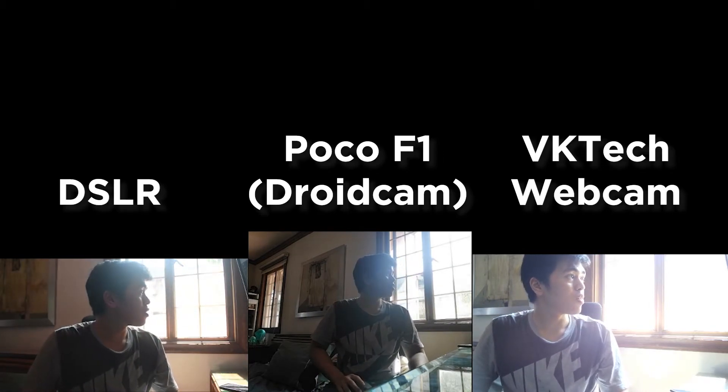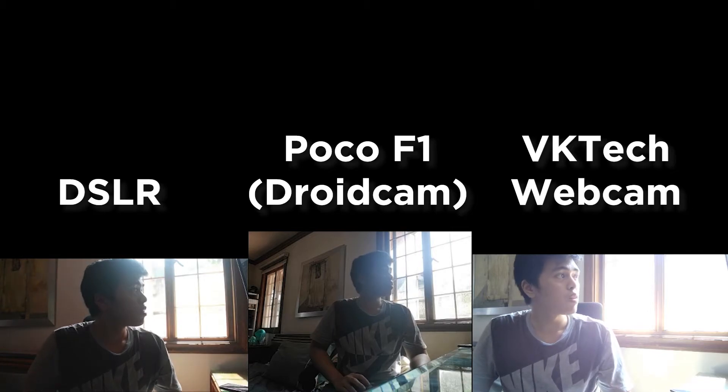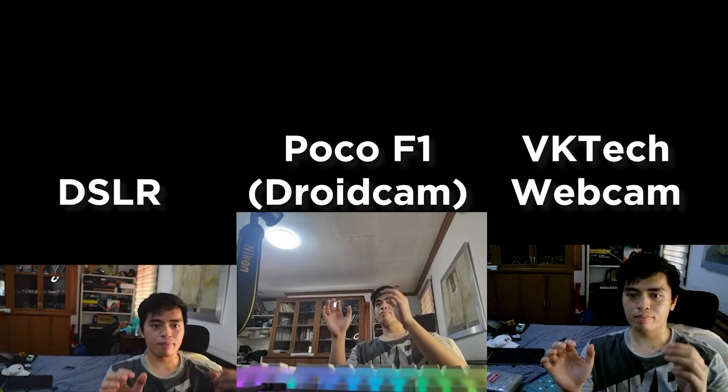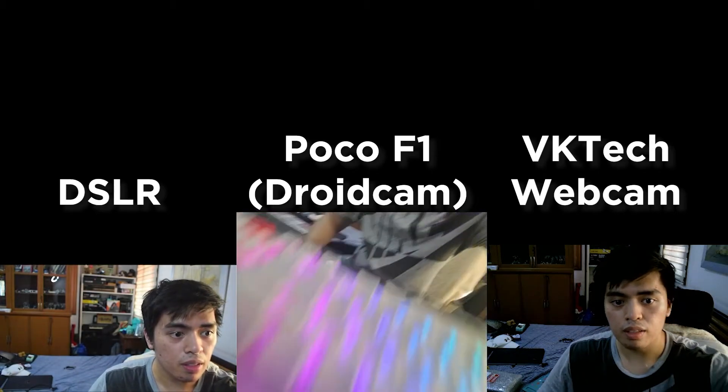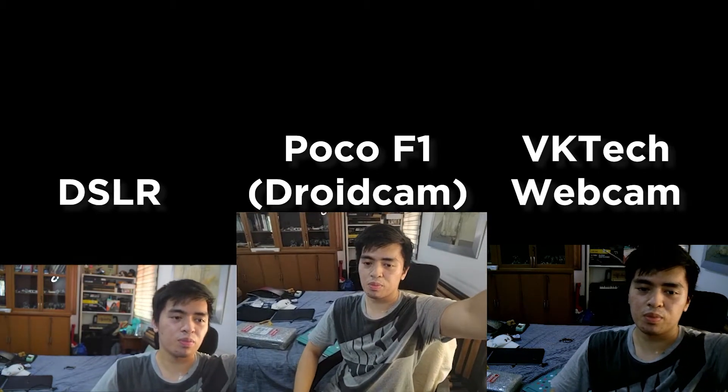You can still make out the subject despite the amount of sun. I'm quite surprised that the results were pretty close to the DSLR camera in this case. Next, we placed the webcam in a well-lit room with ample lighting through a ring light. The webcam performed decently, but you'll notice my movements aren't as smooth as the DSLR.